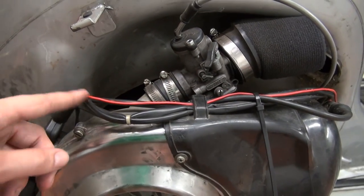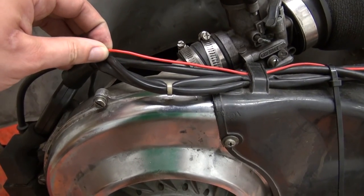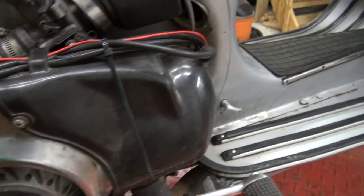As a quick stopgap measure, because my kill switch cable broke, I ran this red wire through quickly as I didn't want to mess with it too much.